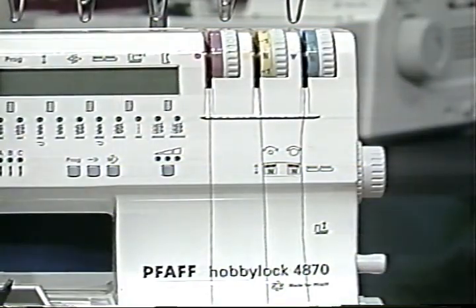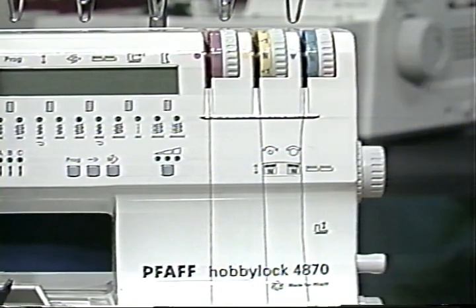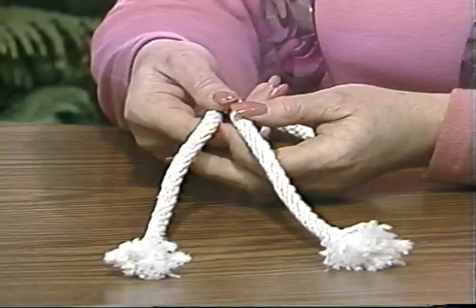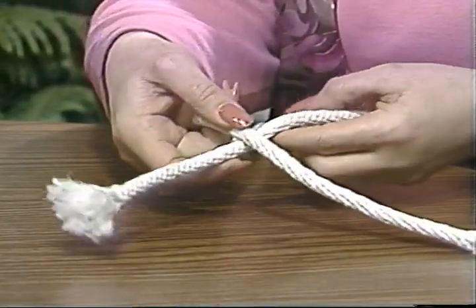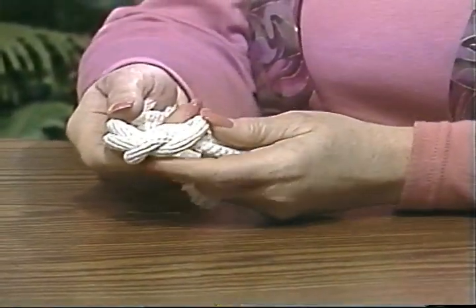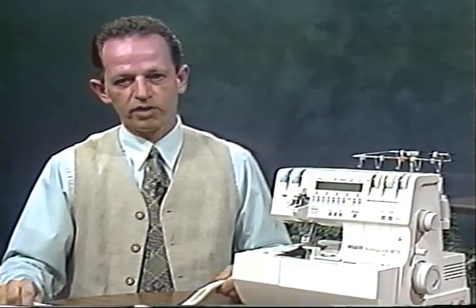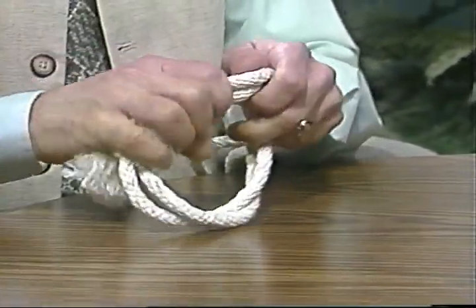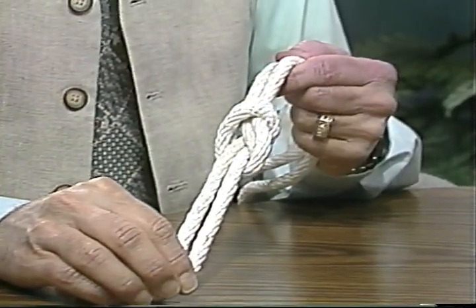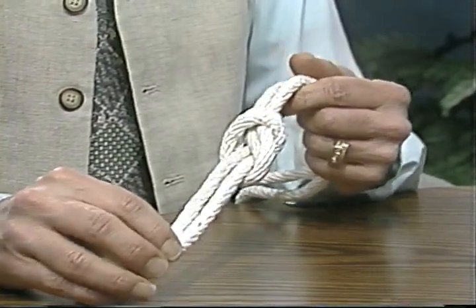The machine comes already threaded and color coded. The easiest way to thread your new colors is just to tie on and pull through. The needle threads are tied with square knots, while the loopers use overhand knots. The square knot is formed by laying the threads right over left and then left over right. The overhand knot for the loopers is formed by placing both thread ends together, making a circle and pulling the ends through. Be certain to pull your knots tight and smooth, set the tensions at minus 5, and the knots will slide right through.